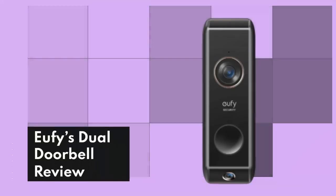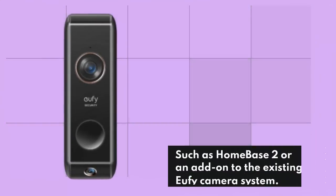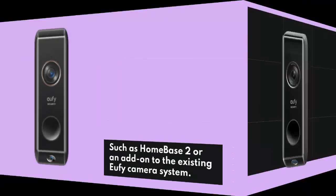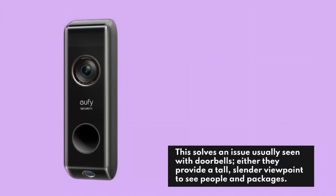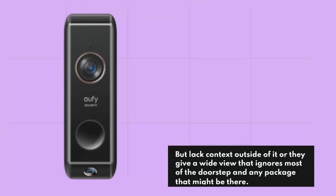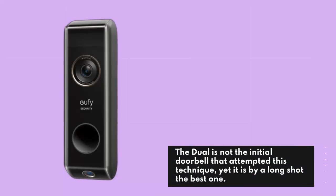Number 7: UFI Dual Doorbell Review. The UFI Dual is the latest battery-powered video doorbell with unbeatable features, such as Home Base 2 or an add-on to the existing UFI camera system. The Dual has two cameras for its unique purpose — the lower camera is meant to keep an eye out for packages on the floor whereas the upper one performs a more traditional role. This solves an issue usually seen with doorbells: either they provide a tall, slender viewpoint to see people and packages, but lack context, or they give a wide view that ignores most of the doorstep and any package that might be there.